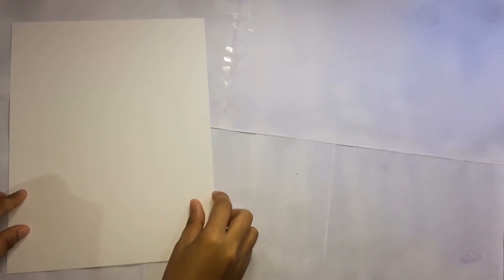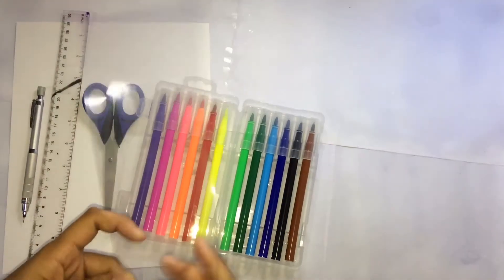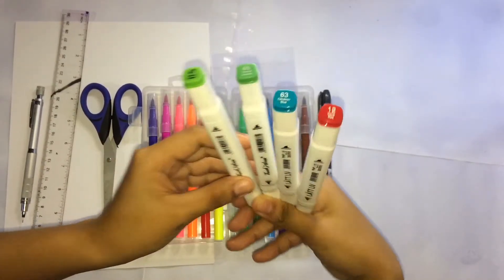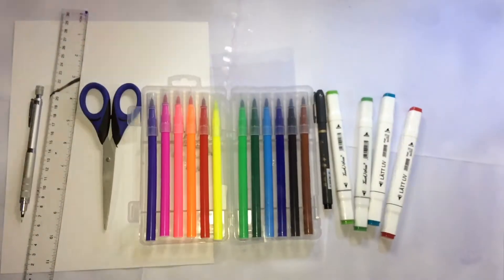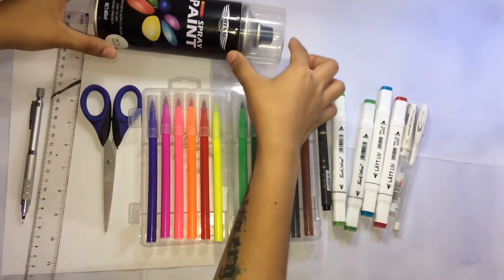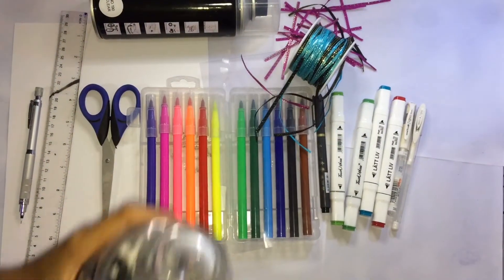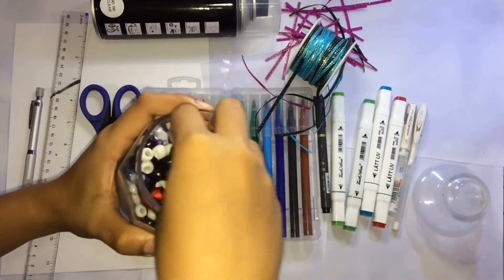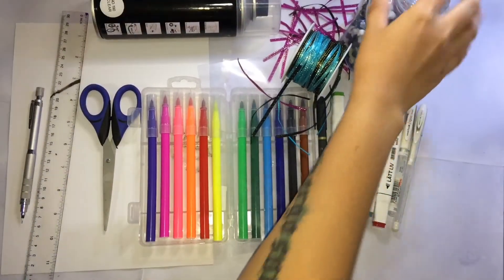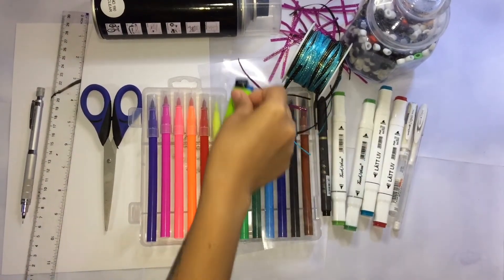We need a vellum board — a very thick one, 230 gsm — a mechanical pencil, rulers, scissors, cheap watercolor brushes, a very thick plastic board, a hard tip brush, alcohol-based markers for our roses, white pens, clear spray paint for a glossy touch, ribbons, beads, a lighter, a single hole punch, and a paintbrush.